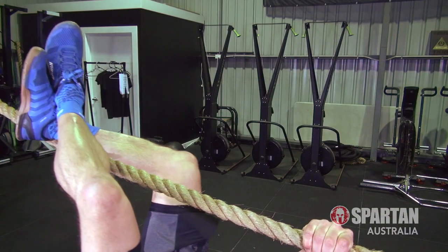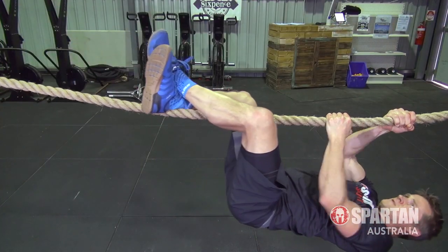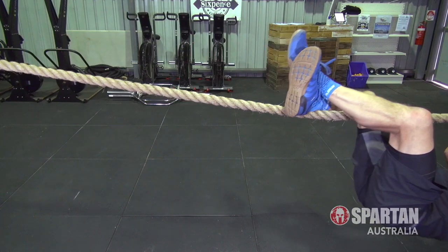The second reason to avoid dragging your feet is also due to friction, being the heat created by friction. Because your legs are hooked onto the rope statically, the weight of your body being dragged along will generate considerable amounts of heat, potentially causing some nasty burns and abrasions or burning holes in those compression tights.